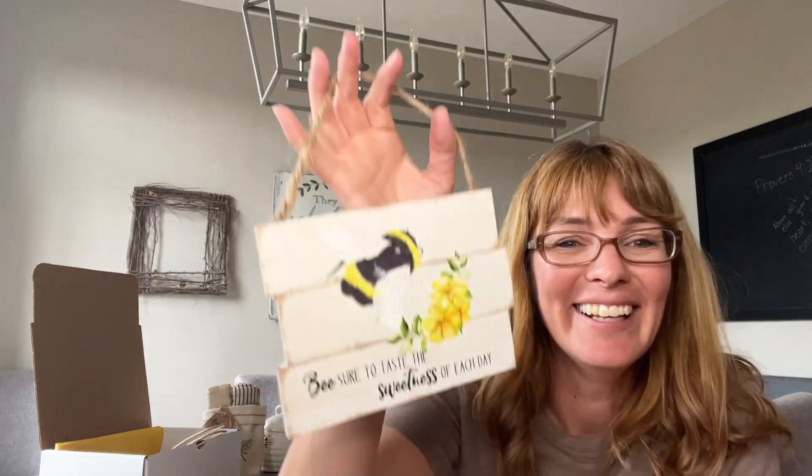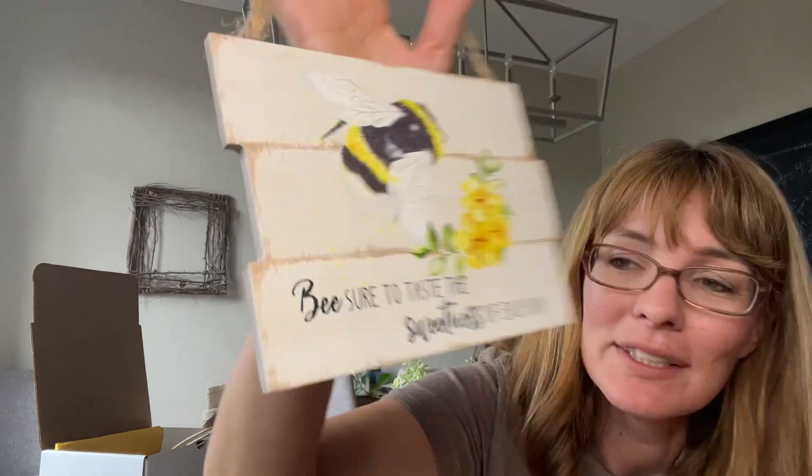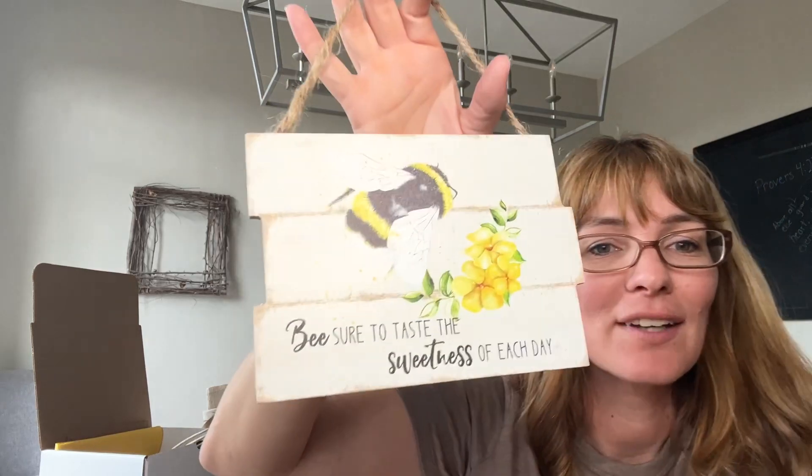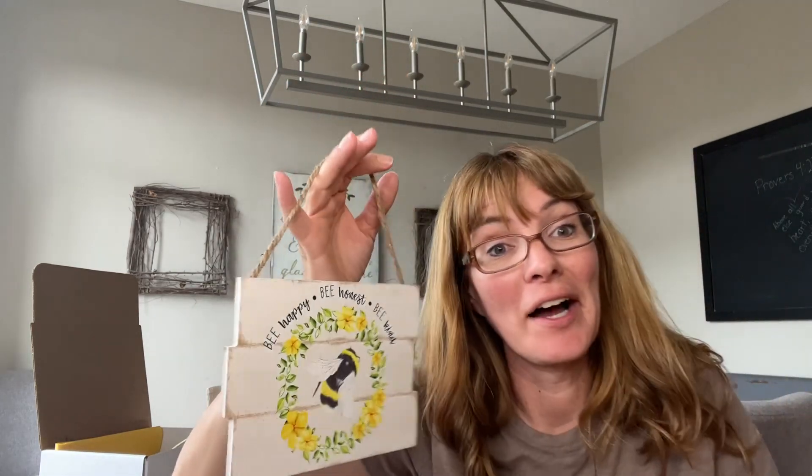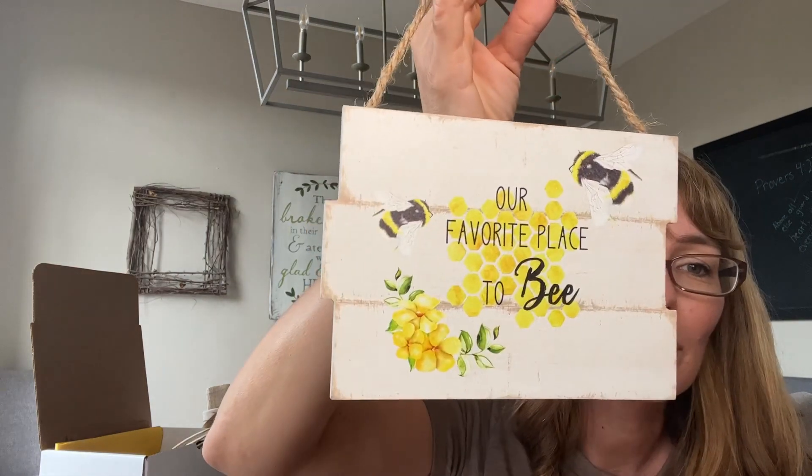I also found three different signs — you'll get one of the three, but not all three, but I'll show you them all. This one says, 'Be sure to taste the sweetness of each day.' This one is, 'Be happy, be honest, and be kind.' And then this one is, 'Our favorite place to be.' I thought that was really fun.